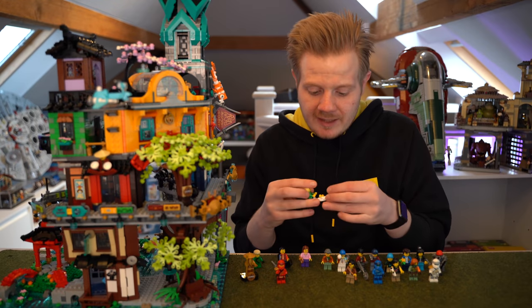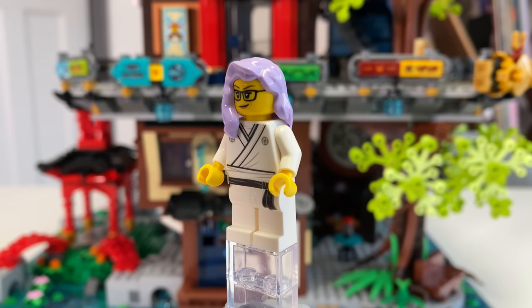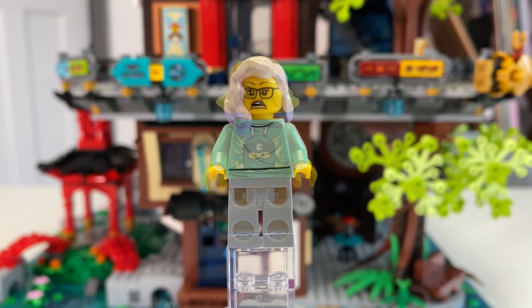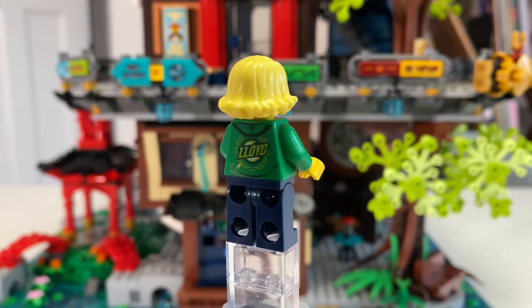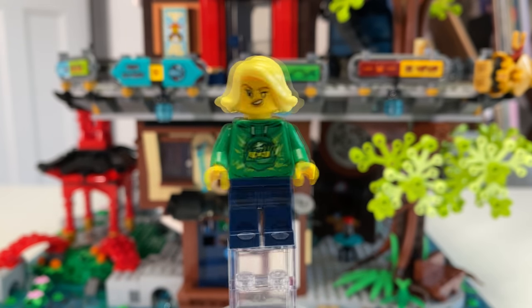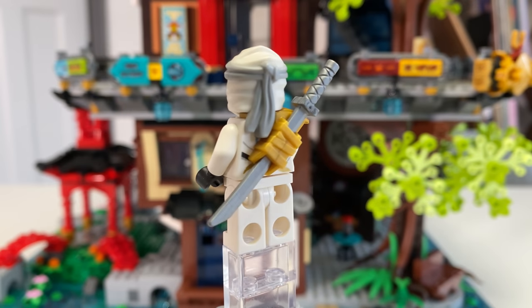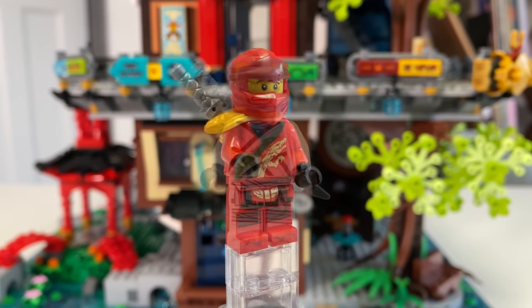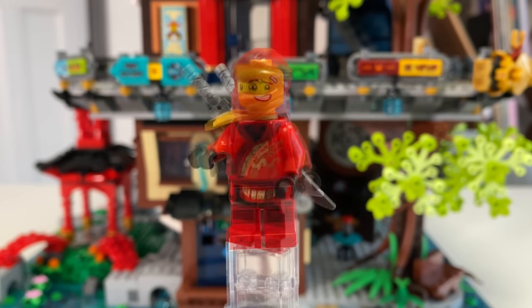Then we get Mei and Christina. Mei has a really cool karate outfit with lilac hair — that looks really sweet. Christina is supposed to be the Ninjago fan, and she actually has a little bedroom decked out in all Ninjago gear, which we'll get to in a second. We also have Kai and Zane in generic legacy-style clothing, which is very cool. If you want to get some of the ninjas, these are really cool to have with all the back detailing.